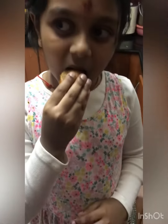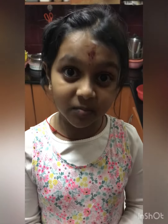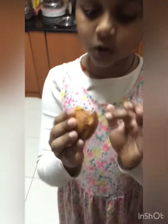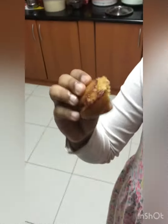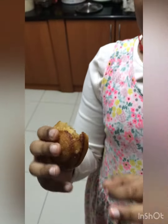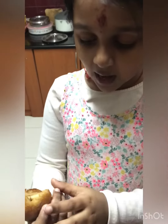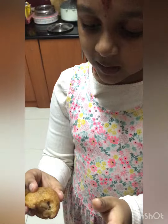So I am going to tell you the taste of the Appam. It tastes very yummy. It is soft and has a nice crunchy coconut. The sweetness is proper, and its color is also proper.